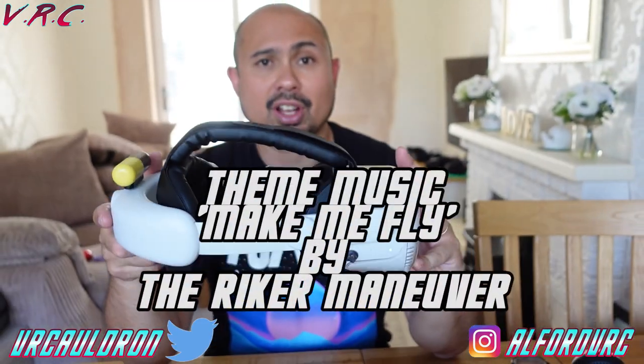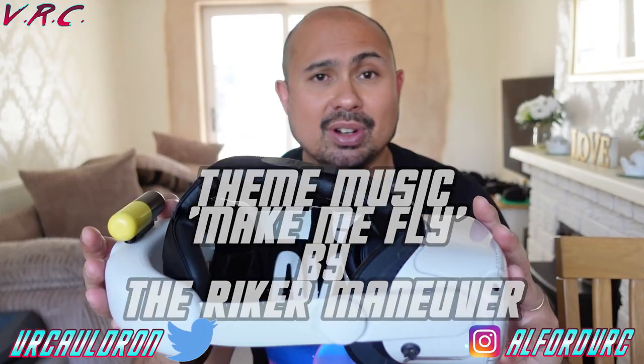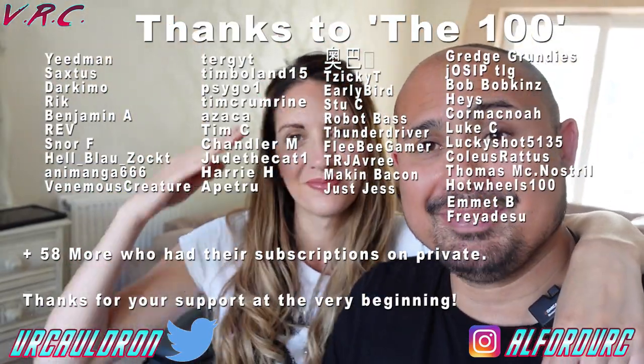Thanks for watching. Definitely check this out. Hope to see you next time. Stick around for a quick advert for my new book. Hope to see you next time. See ya!